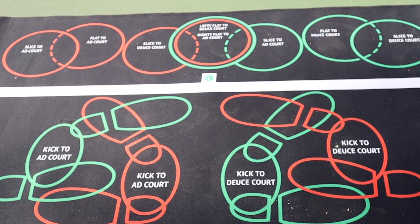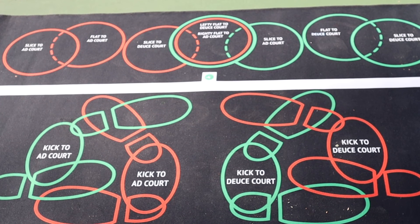You're going to see that the feet positions are slightly different on the deuce court and the ad court. I'm going to explain that, and I'm going to go over a bunch of stuff by standing on the mat in just a minute.